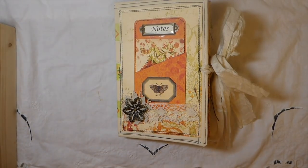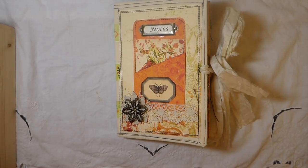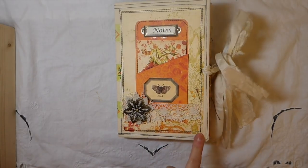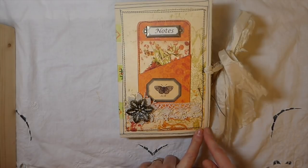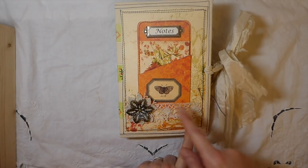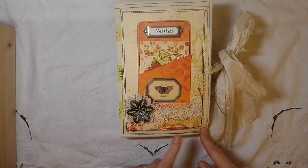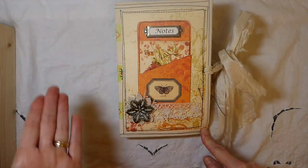Hey everybody, welcome back! I've got a journal to share with you guys today. This is a design team project for Calico Collage and Linda Israel. This is a kit that is only available through Linda Israel's subscription box, so if you're interested in this kit I'm going to put the link below and you can hop over and take a look at that because this is an exclusive.